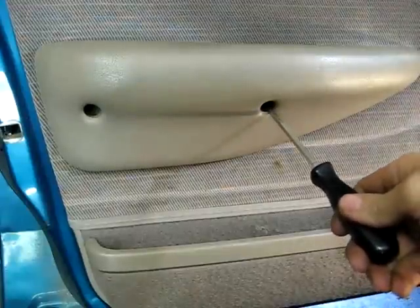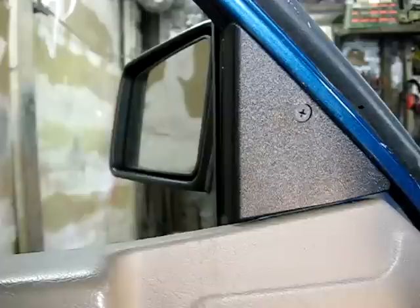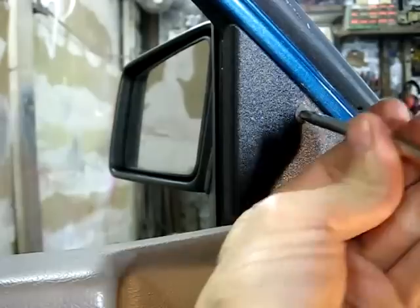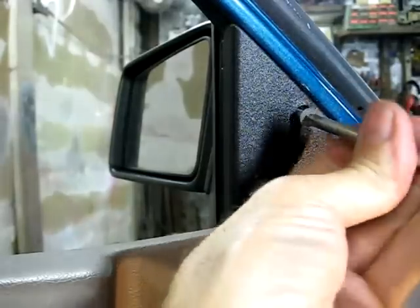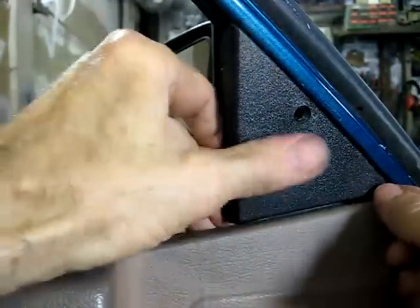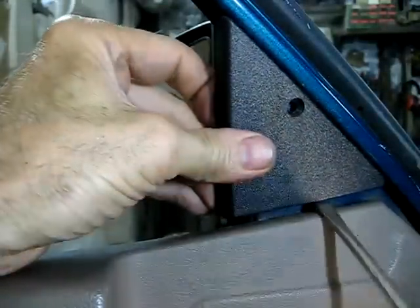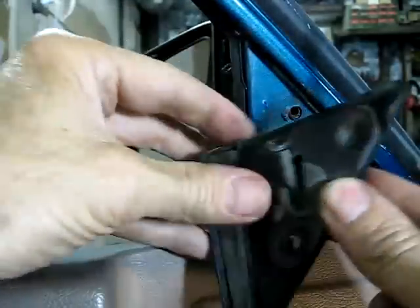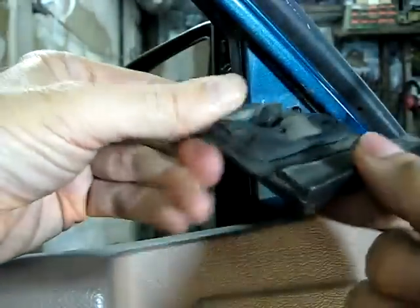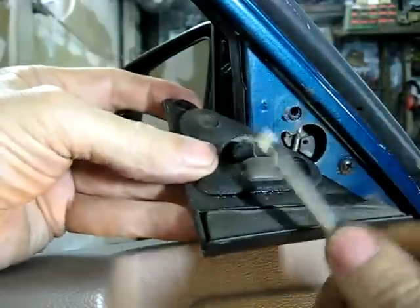Next we need to remove these two Phillips head screws on the door rest. Next we need to remove this cover right here — it's held on by one Phillips head screw. Just lift up on it. There's a little piece underneath there with a little hook on it. You don't want to pull straight out or you'll break that off.